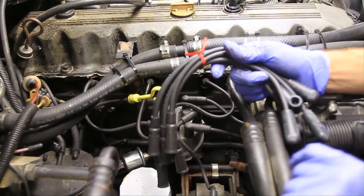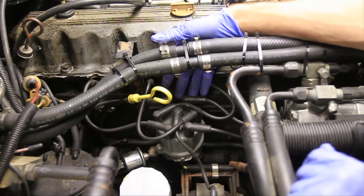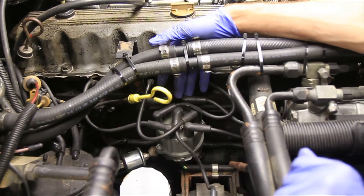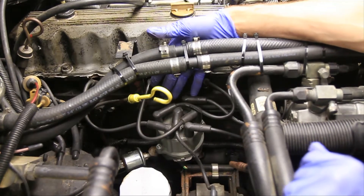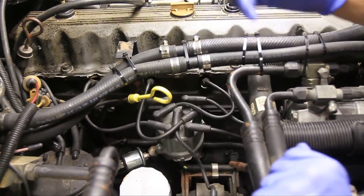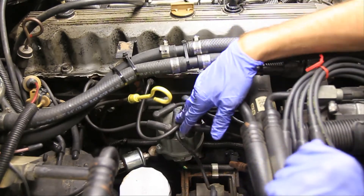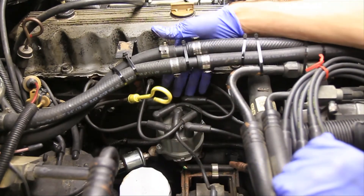So we've got our new spark plug wires from the store here and we've got our old spark plug wires here. We're working on a Jeep Cherokee in this case. What you would normally want to do when changing anything is just rip out the old and install the new, but you can really get in trouble on your spark plug wires if you don't know the firing order.